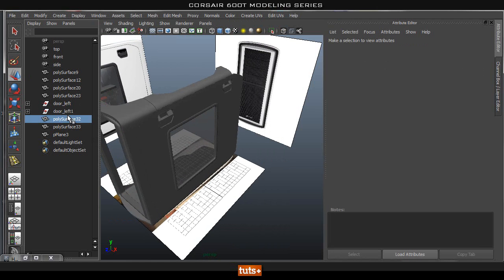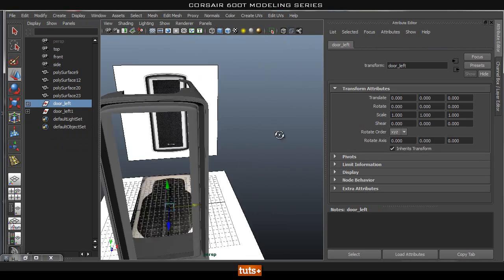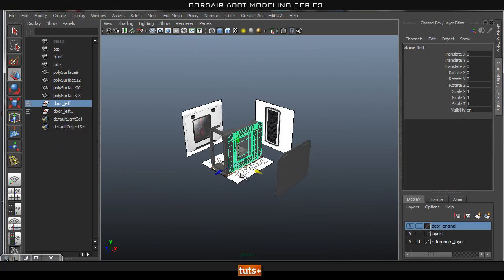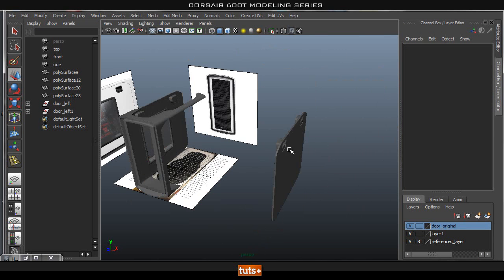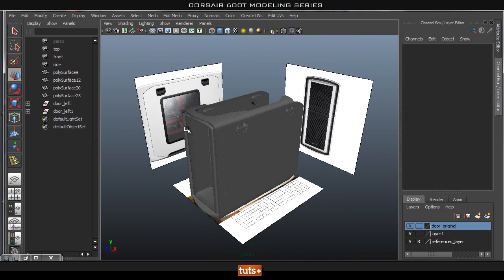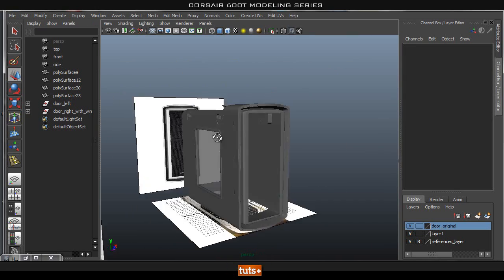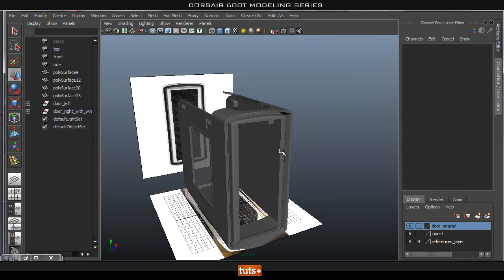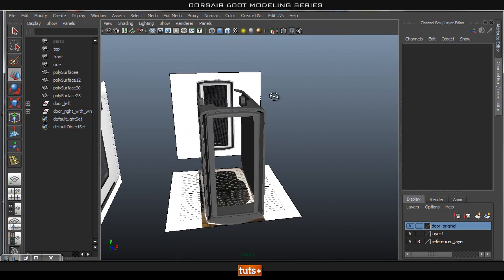Our window is all finished. Let's go ahead and turn this into a group as well, so all this will be inside our door. We're going to go ahead and scale this in X -1, select group 0 and zero out the translate — and there's a door finished. We have the left side and the right side. Let's go ahead and name this 'right with the window.' We have our door finished, ladies and gentlemen. In the next couple of parts we'll probably go ahead and tackle the top or the front or even the back of the case. I'll see you guys in the next part.